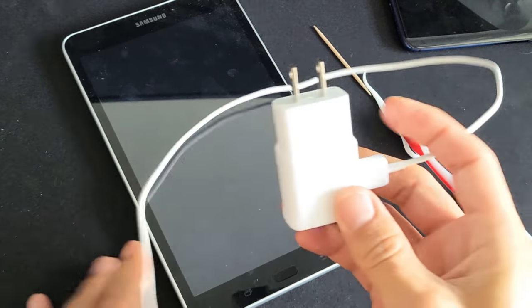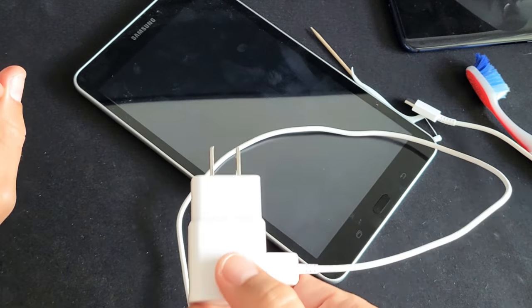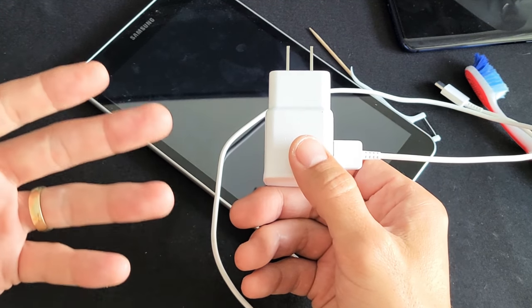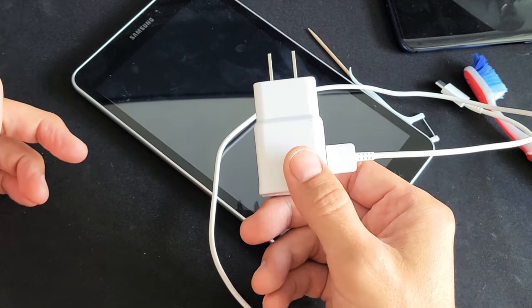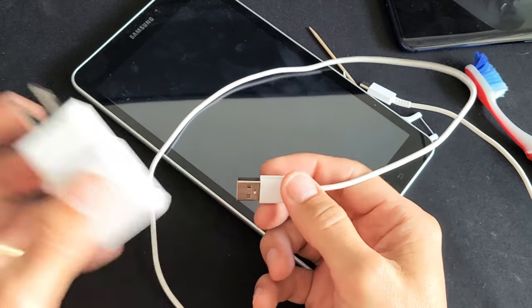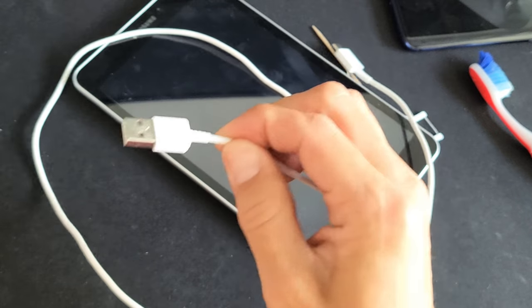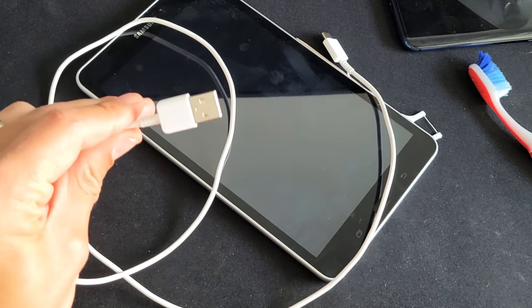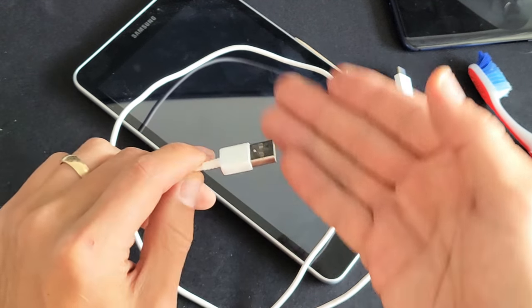Your actual wall socket may be the issue too. Pull it out and plug it into another socket, because a lot of times maybe it's not giving it enough power to juice up your tablet. If it's still not working, try a different outlet. Also, you can take the wall adapter off and if you have a multi-port or a charging USB slot, you can plug it in there and wait a bit. Also try plugging it into your computer or laptop and see if it charges.